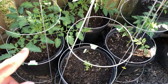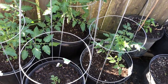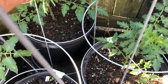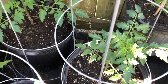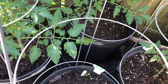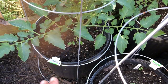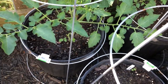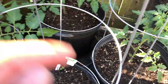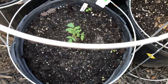Over here I planted the yellow pear tomato. I need to come out here and do some pruning on these - I see some suckers that I want to remove. Now if you have suckers, you can easily pop those into some soil and start a new plant if that's something you want to do. I'm going to go ahead and clean these up, and down here is a Roma tomato.